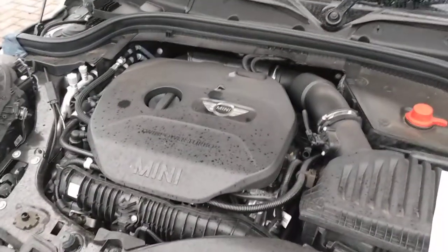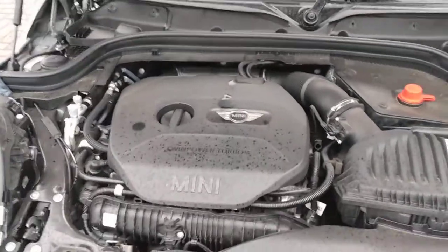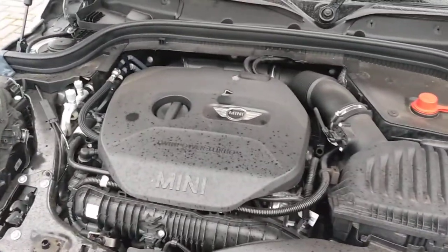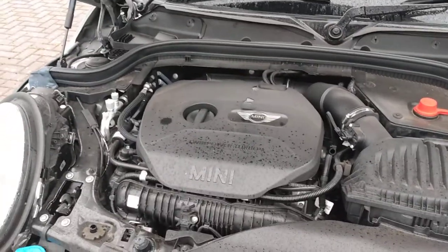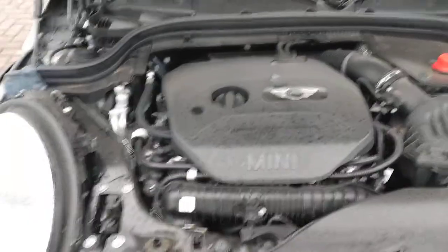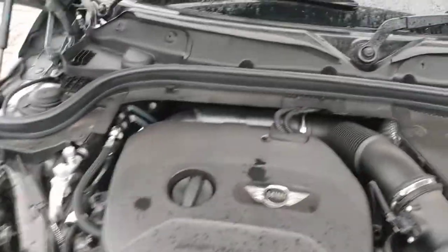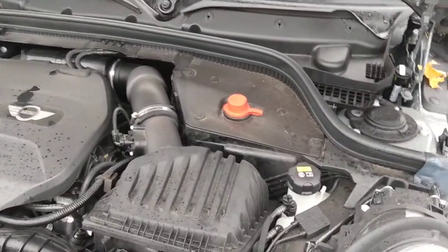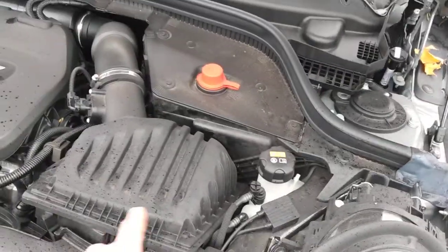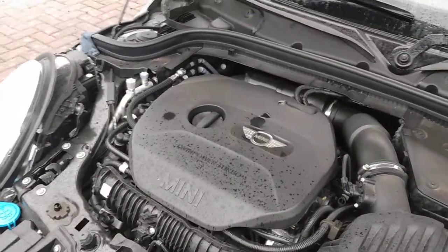One interesting fact about this engine is there's no dipstick to check the oil — it's all done on the Mini's computer system. Under the bonnet: screen wash is down here, the battery is here, and if you're looking to top up coolant, it is here. This is the factory air box and everything else is under that big black plastic cover.